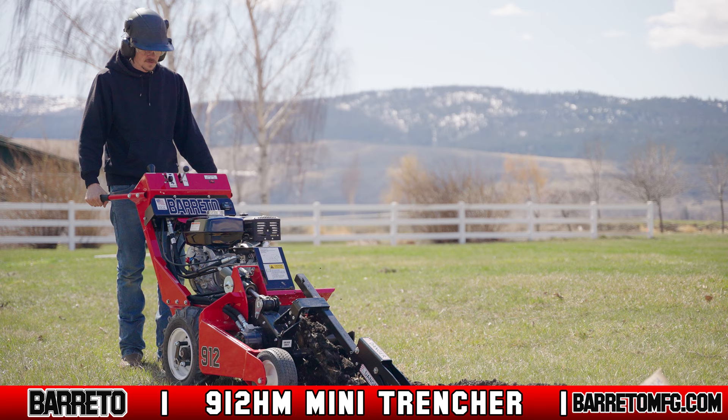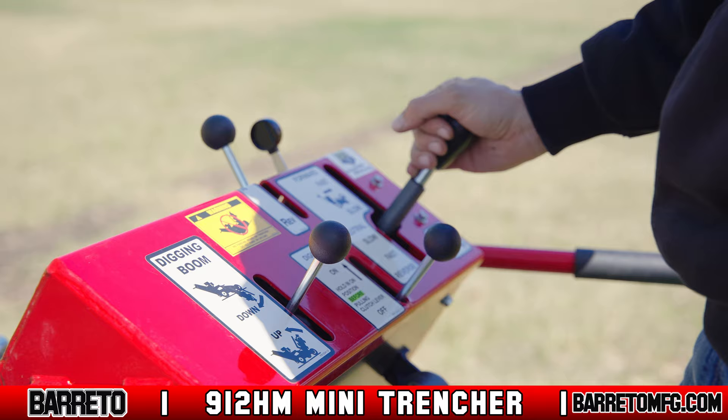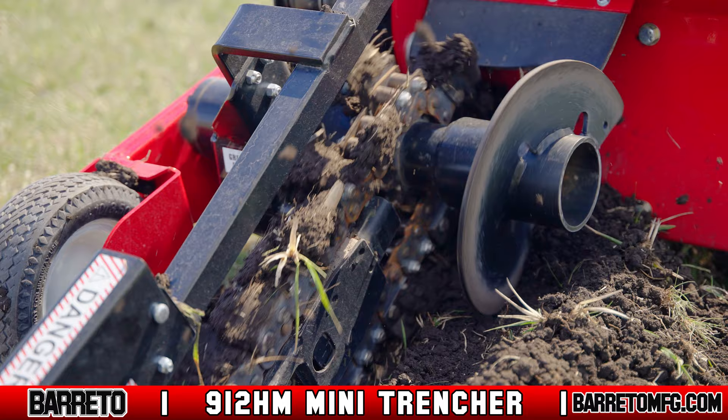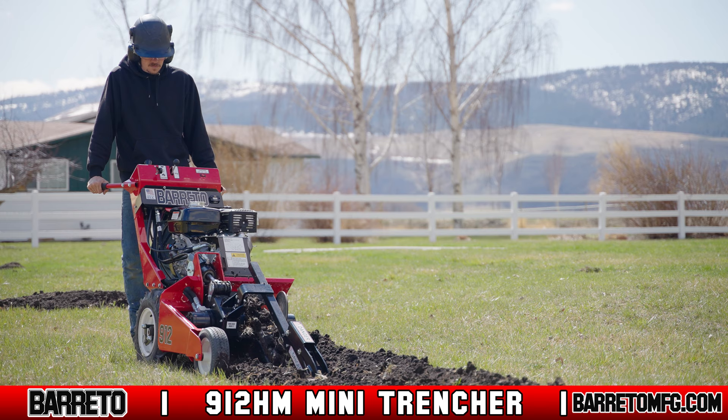The 912 is the smallest trencher in the Beretto fleet with a hydraulically lifted boom. The unlocking wheel hubs allow you to transport the machine without even turning on the engine, and the controls are simple with no complicated color codes, making it easy to use especially for amateurs. That said, the 912 HM will still trench up to 24 inches, making it comparable in utility to many larger trenchers while still smoothly maneuvering in all but the most compact spaces. The 912 is a perfect mid-sized option for those who want to balance between horsepower and agility.